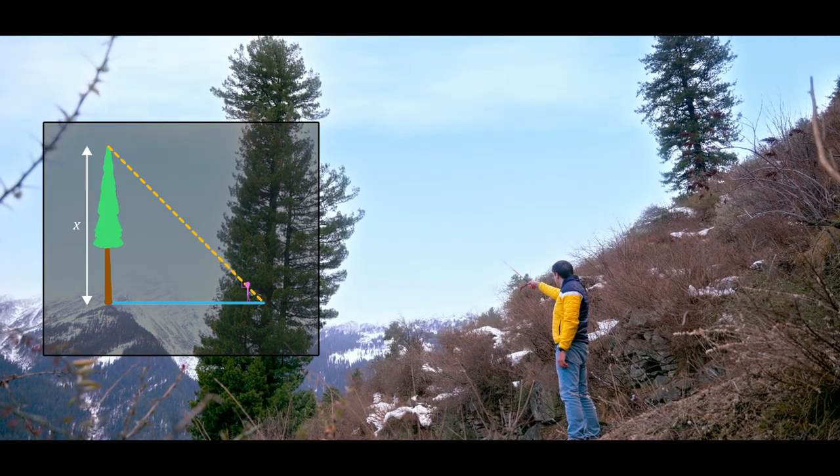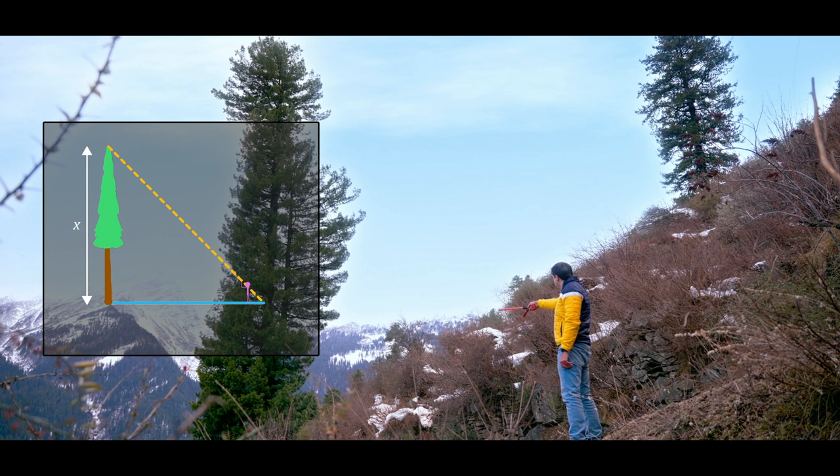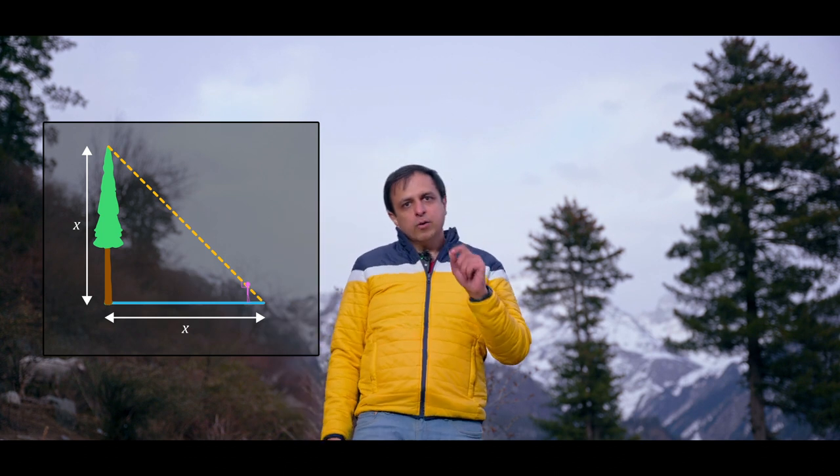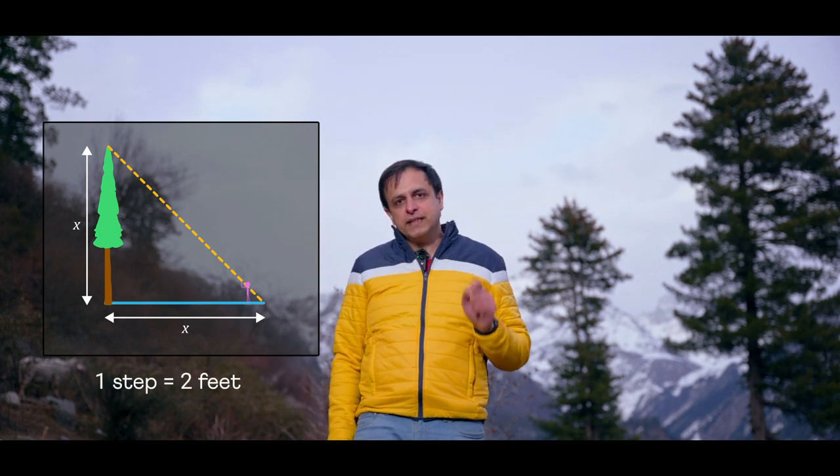This means that the height of the tree must be approximately the same as my distance from its base. So how can I measure this distance? Well, I know that I cover roughly two feet in one step.